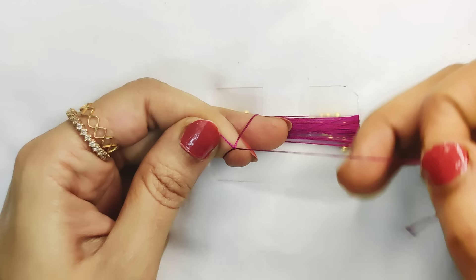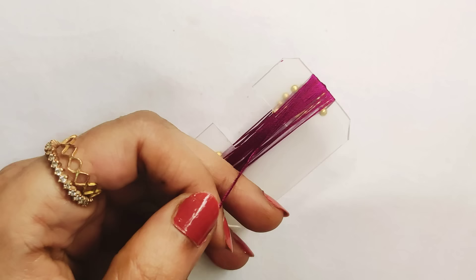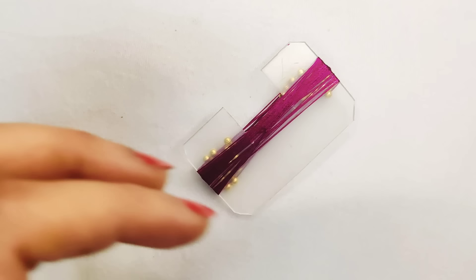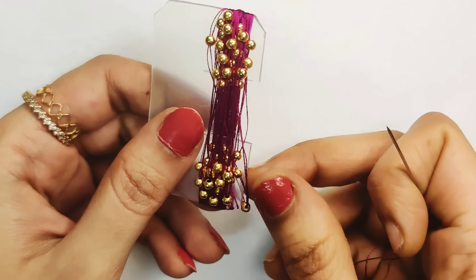This is a similar design, friends, and this is also an inspired design. If you have the same color, you can see the color combination. We cut the three nodes. Now we push the thread, cut it to the square shape, and cut the thread again.